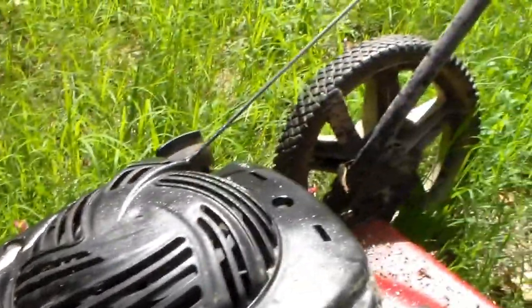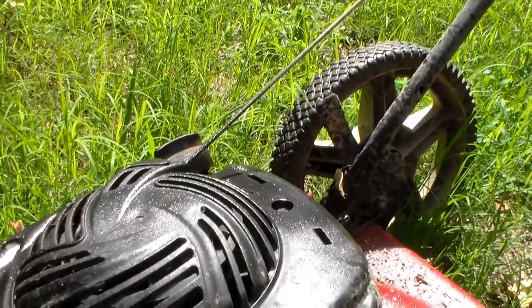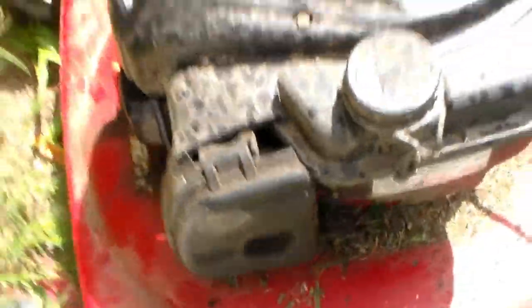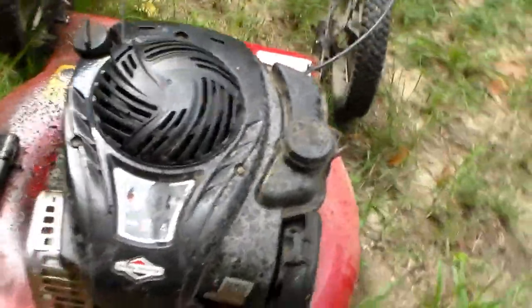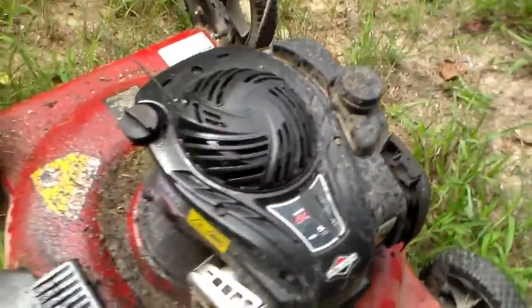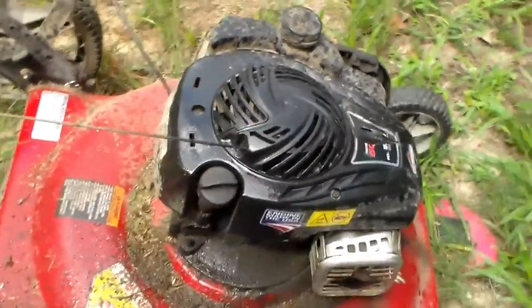The dipstick comes out at least one time every damn time I mow. The air cleaner — maybe once in a while I'll get through an entire session without it popping off. But I am sick and tired of this pile of junk.